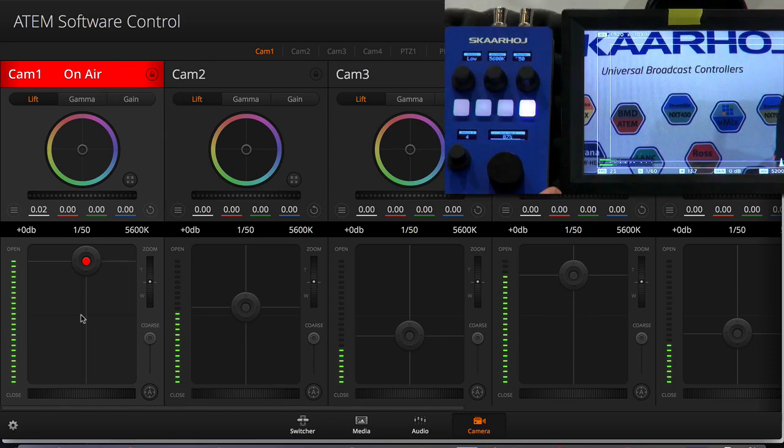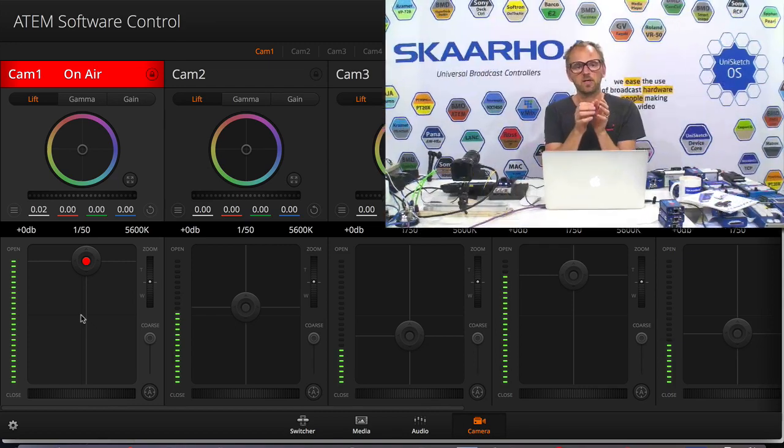All this was made possible because we have device cores that you can download to your controllers. On this controller and any other controller, you can download device cores — which are essentially device drivers for ATEM switchers, Blackmagic cameras, and even other switchers, routers, recording decks, and processors of all sorts, available online. With the click of a button, you can download this support to your device and configure all the hardware control elements to work exactly as you want. Luckily, we always supply great defaults — those are the ones I showed you today. It really doesn't take a lot of technical knowledge to get started, but you get tremendous flexibility when you need it.